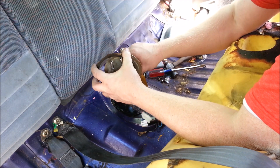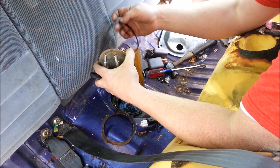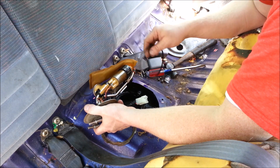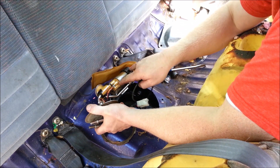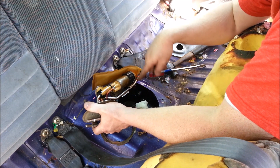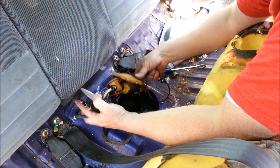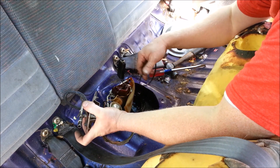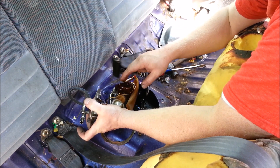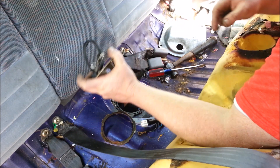You'll need to reuse your lock ring — this will get reused — but your kit should come with a new gasket. You can buy a whole unit, or you can usually just buy just the pump, which is just this section here — it unclips. Some units don't come with the fuel sending unit. I suggest buying it if your fuel sending unit is old, because the last thing you want is to get this all back together and not have your fuel gauge right.